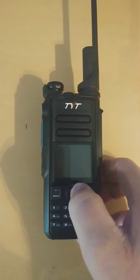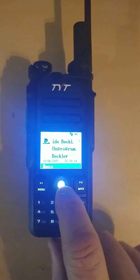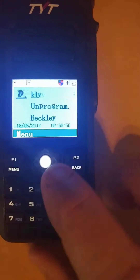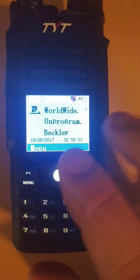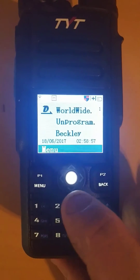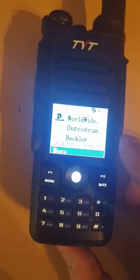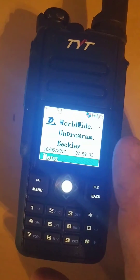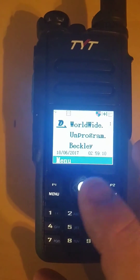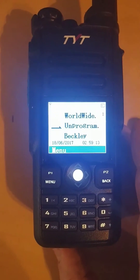I love everything about it except for one thing — that trackball. I just wish they would have made simple up, down, left, right buttons. That's all it needs. You can go in and lock the keypad to keep from bumping it, but when you bump it, you see what happens — it changes channels. I don't like the trackball, but that's the only thing I can really critique. Everything else about the radio seems great.